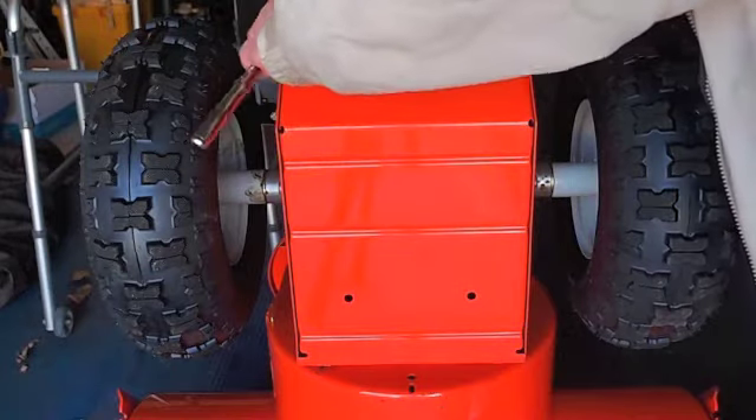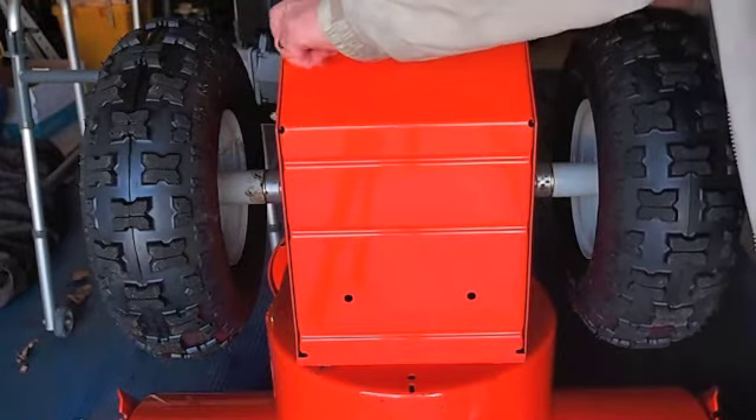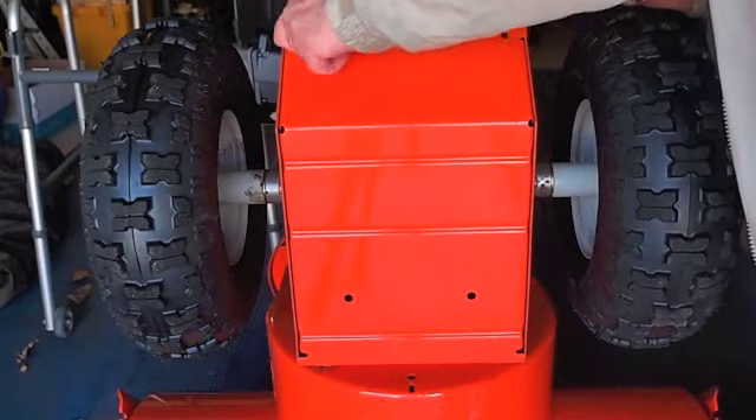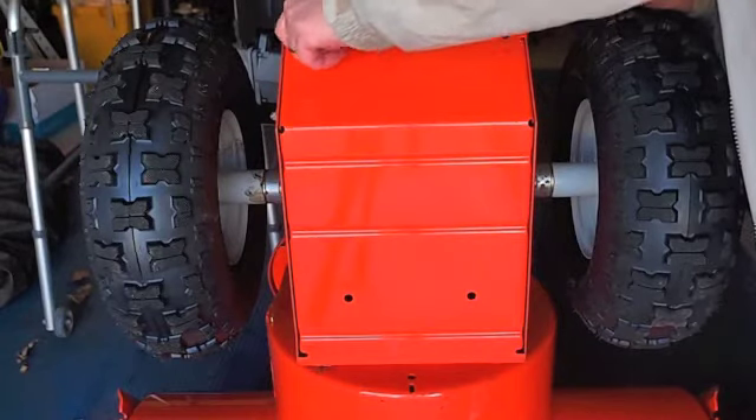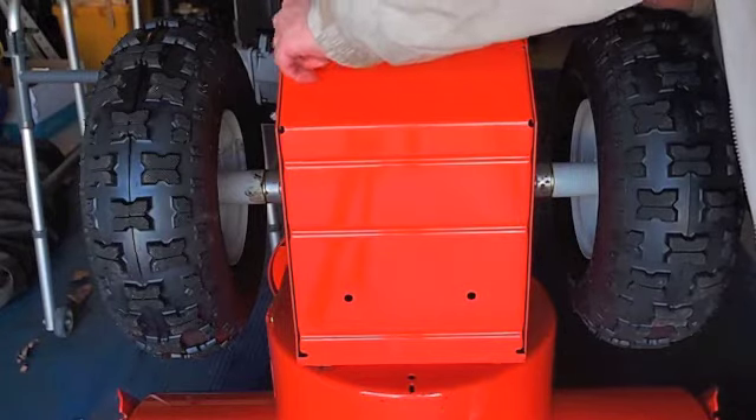All bolts are the same for the gear housing. Pull this cover off inside — I'll show you what it looks like inside.